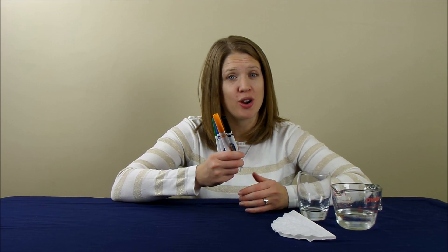Hey everyone, it is Danielle from Cool Science Experiments Headquarters. For the experiment today, we are going to use some markers in the colors of green, blue, orange, and black. And we are going to discover how the colors were made. Let's get started.